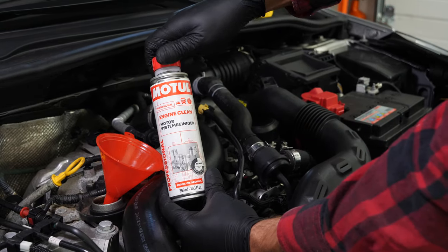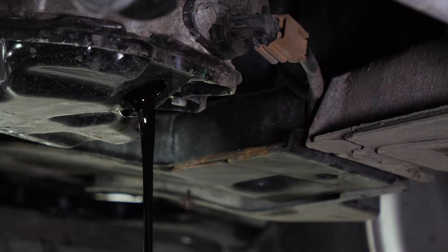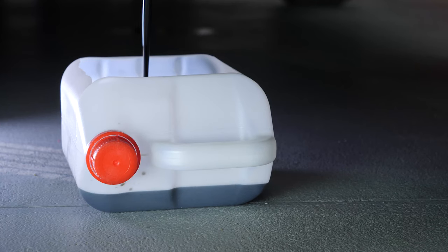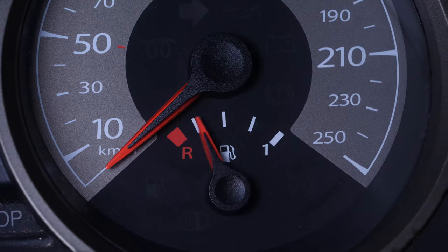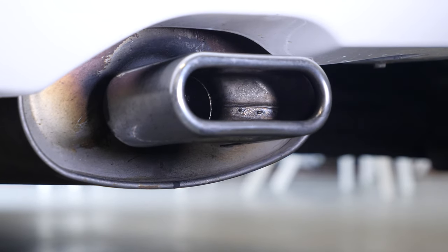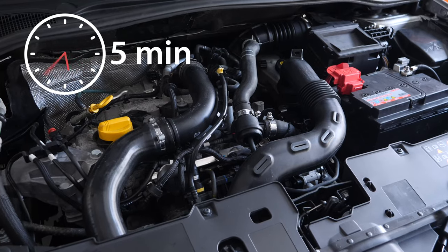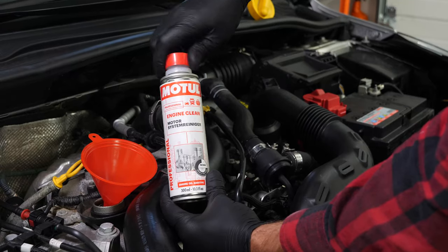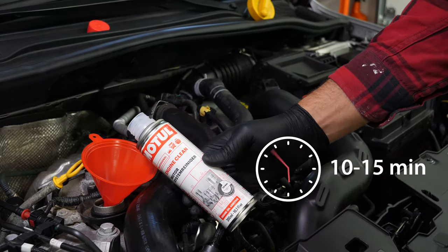Before changing the oil, we recommend adding a pre-oil change cleaner to the used oil. This will enable you to unclog your engine and get rid of any persistent residue, to reduce your consumption of oil and fuel, and to reduce polluting emissions. Before using it, start your vehicle for 5 minutes so that the oil is slightly warm, then add the product and leave your engine turning over slowly for 10 to 15 minutes.